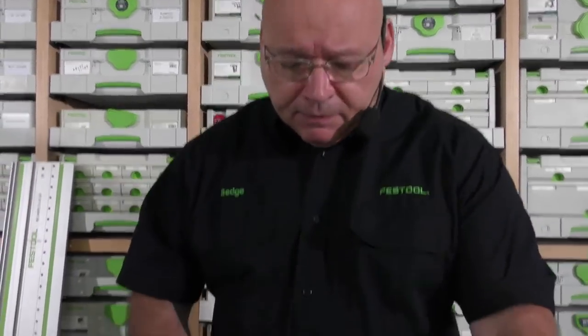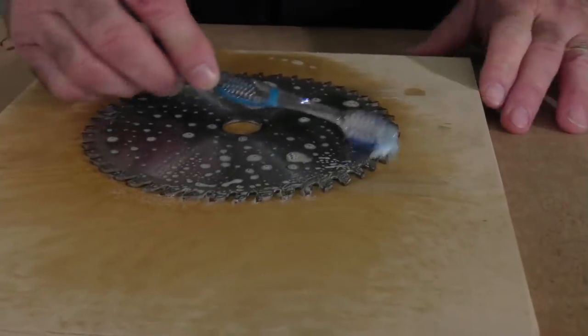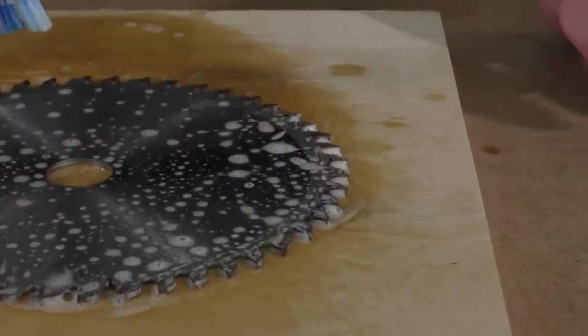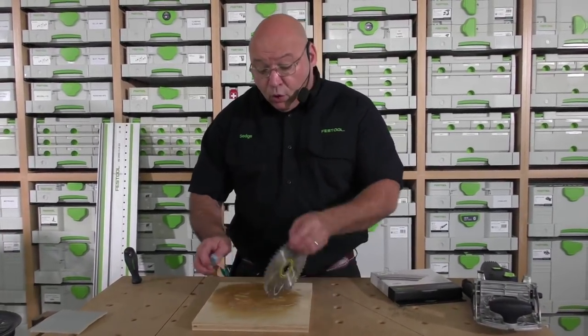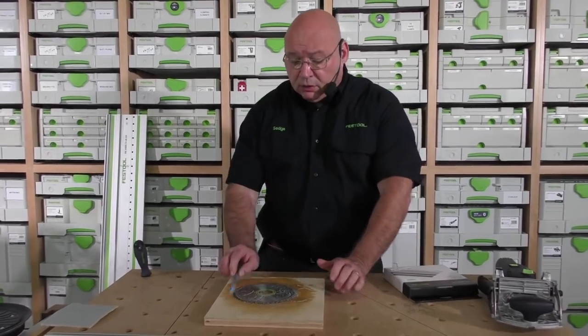What I'll tell you is this: I borrowed this toothbrush from my wife Marianne today — and I'm not returning it. Instead of throwing out toothbrushes, save them. What you want to do is agitate that cleaner on the front carbide like this. That cleans the front face of the carbide. What happens is on the side of the carbide, you get pitch buildup — that's what causes the burning and creates more resistance. This is the 42-tooth blade that comes with the TS-55 corded version. Just let it sit there.